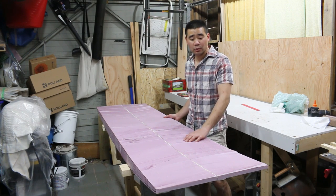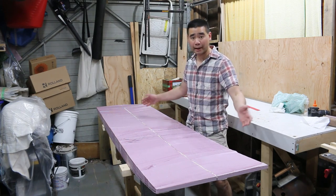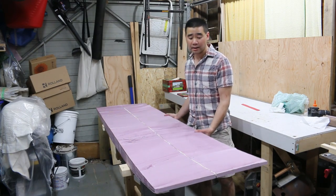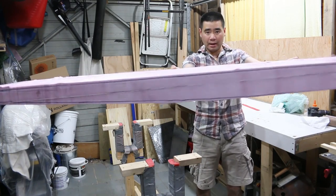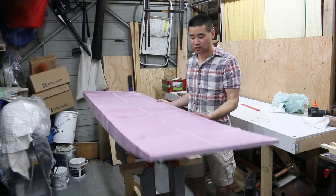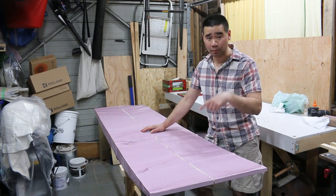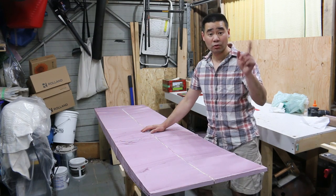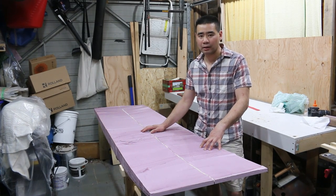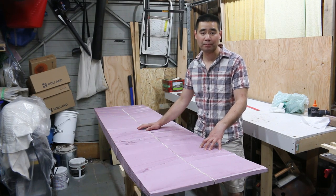That pretty much concludes taking a block of construction foam all the way to a finished surfboard blank like this — equivalent to what you'd receive if you bought a blank from a manufacturer. The next video will cover shaping and profiling the board. Thanks for watching — consider subscribing and giving this a thumbs up. I'll get the next video out as soon as I can; it just takes time to shoot, film, and edit.